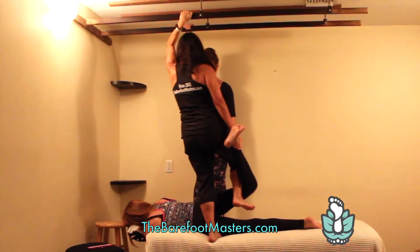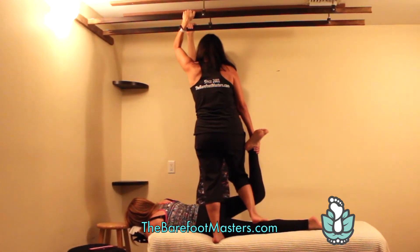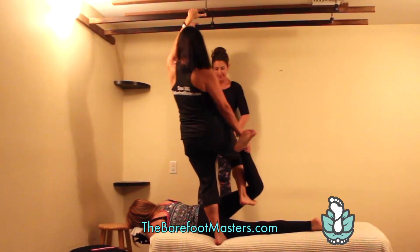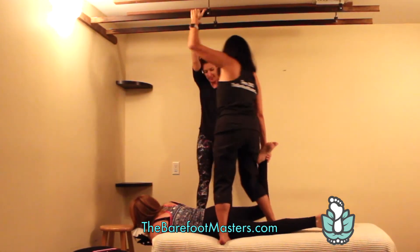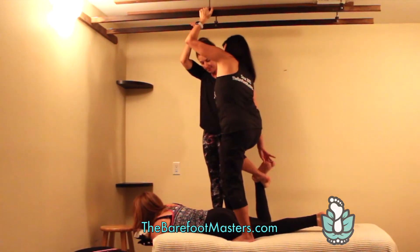If you would like to learn more about training in this modality or just saving your hands, go to thebarefootmasters.com. If you would like to see more videos like this, click Subscribe.